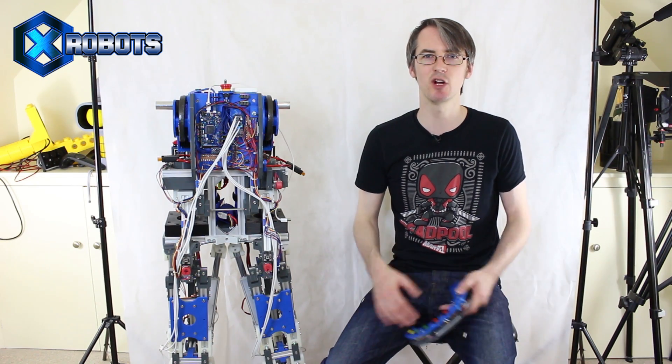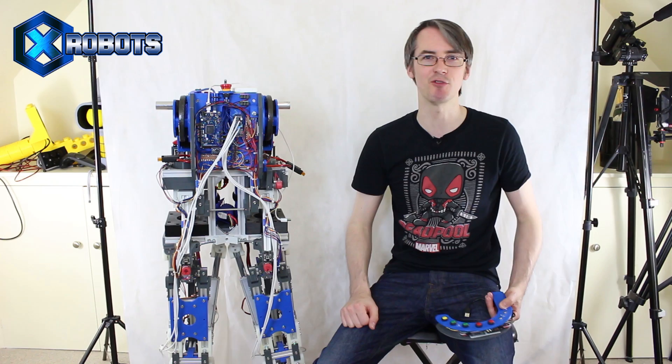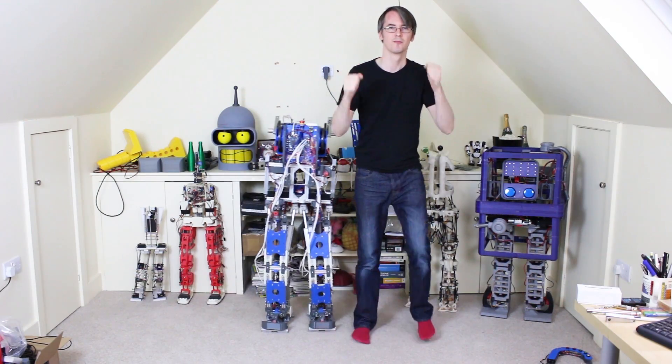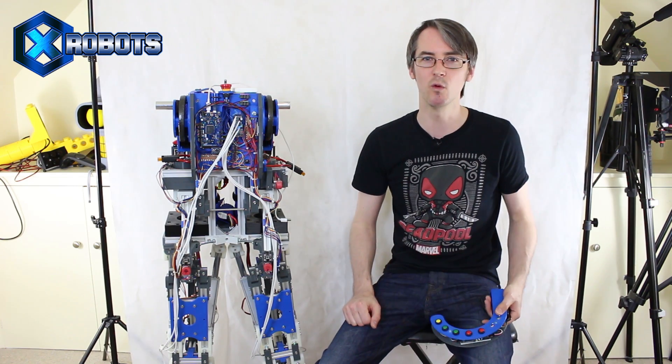Hello, it's James from xrobots.co.uk. This is part 9 of Robot X, the reconfigurable sci-fi robot. This is a real walking robot which gets dressed up as different sci-fi characters. Last time we dressed it up as Bender from Futurama. There's a series on my channel for building those cosmetics, the mechanical arms, and the animatronic head. Everybody loved that video, so we're going to move on and do some more characters, although probably more refined so it's not so wobbly and walks better.